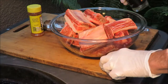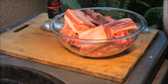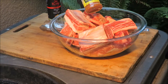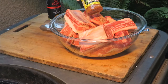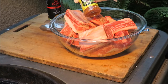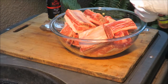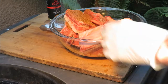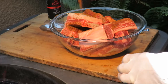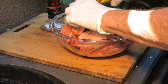I usually use Paul Prudhomme's or Tango spice, but I decided to go with this off-brand blackened seasoning called Rex Blackened Seasoning. My sister got this in Louisiana and brought it to me, so I decided, you know what, I'll give it a shot. We're going to sprinkle some of that on there - smells pretty good. We're just going to get that all over those short ribs.